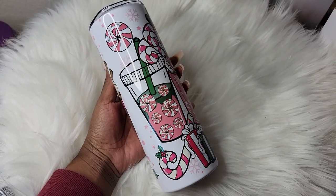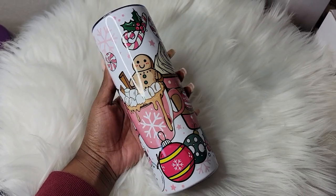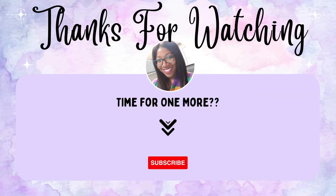You guys, this was a quick, fun, and easy process — sublimation is super easy to start. Hippo was kind enough to leave us some discount codes, so please check the description box for codes on the paper, tumblers, and ink. Thumbs up the video, leave a comment, subscribe, and I will see you guys in the next one!